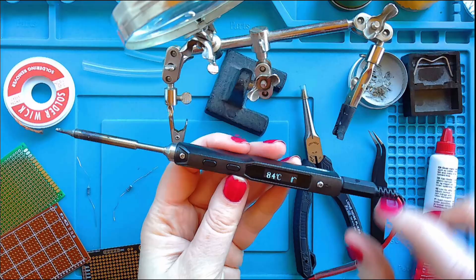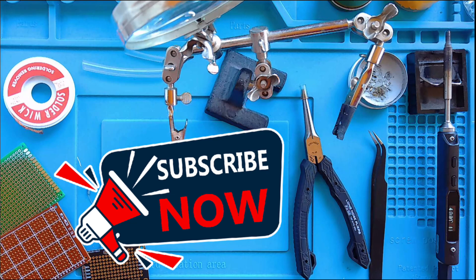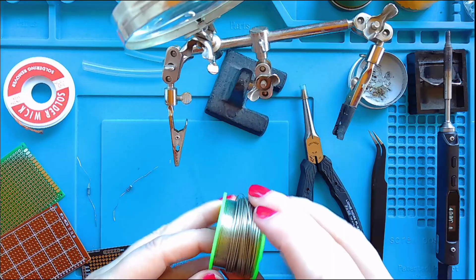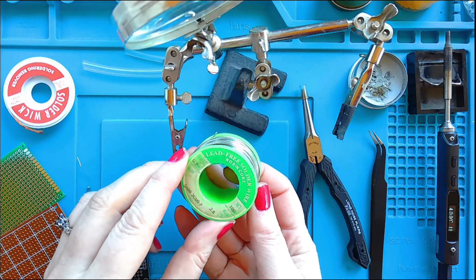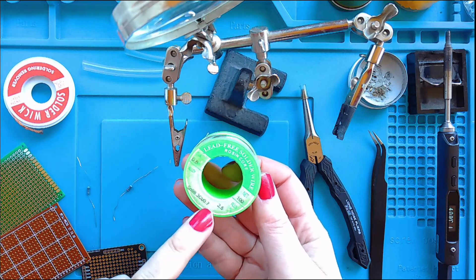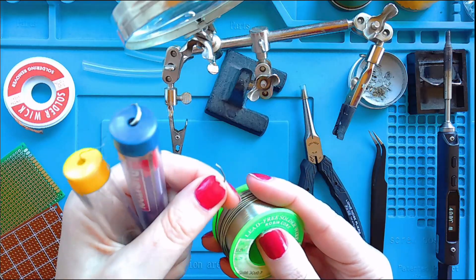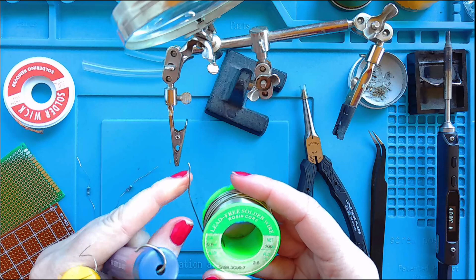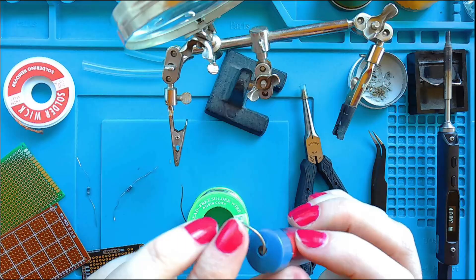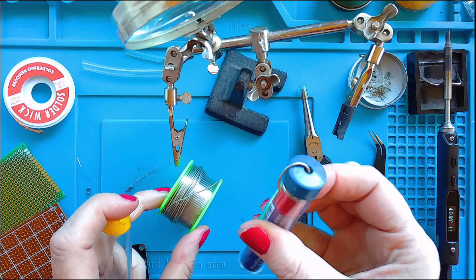For a smaller one like this, you would control what temperature you'd like it to go up to. The other thing that you're going to need is solder, and we have quite a few different types. We have these ones on the reel, and I always go for the lead-free option. You may want to check how thick your solder is — there are different thicknesses. When you're starting out, you may want to go for a slightly thicker one; this one is a little thick now.